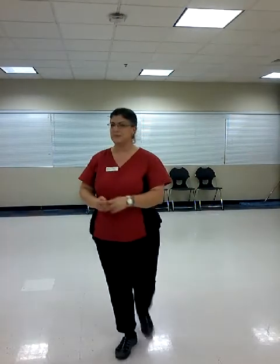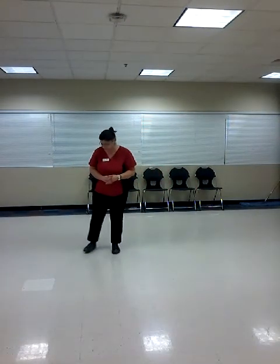Alright, one more time I will demonstrate the first 17 moves of the set. This time I will call the parts of the moves. Feet shoulder width apart, toes pointing straight ahead. Commencement of Tai Chi.